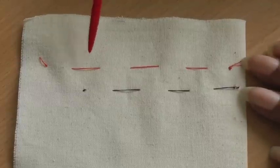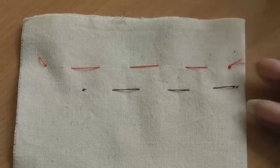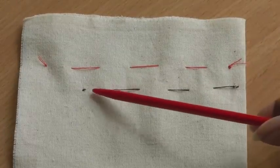The one above it is where I've done a regular knot, and as you can see you can see the knot and you can see the tails. If you want a nice neat finish to your work, the anchor stitch would be the best option.